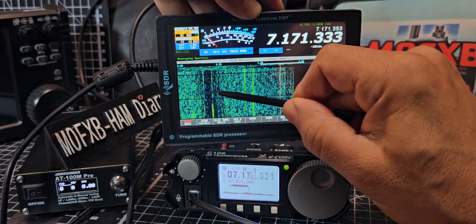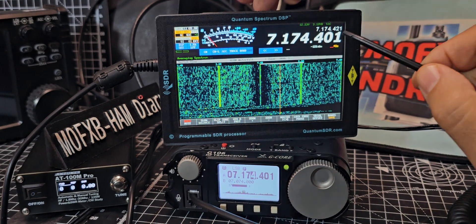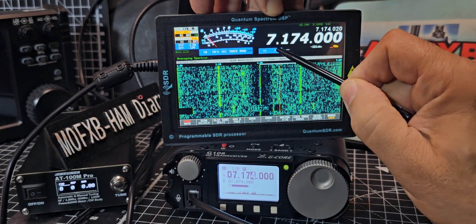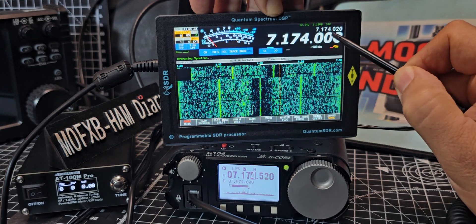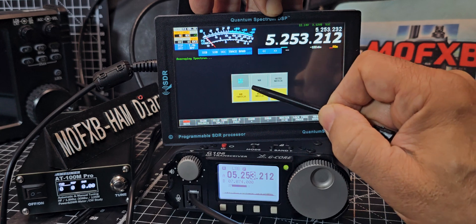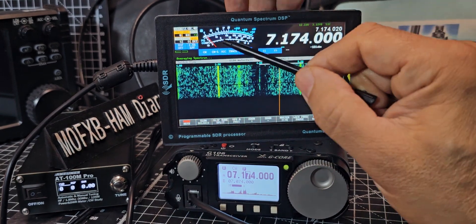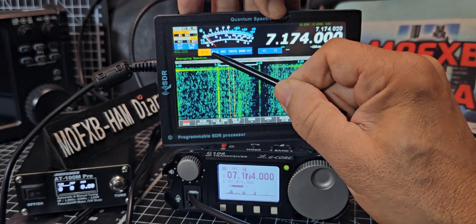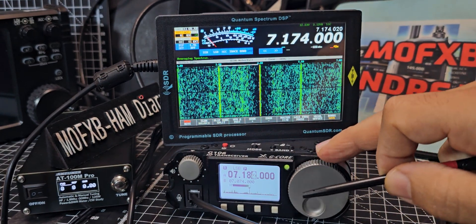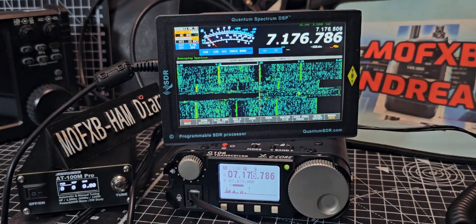And then we can tune — even the fine-tuning is working. Do band again, change the mode. I just thought I'd show you because I think it's fascinating. LSB. I'll let you know how I get on with it — thanks for watching, bye for now.